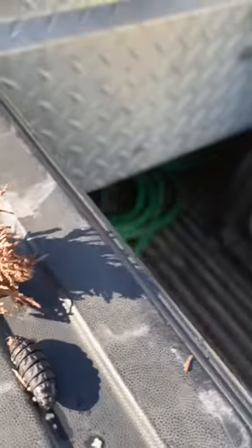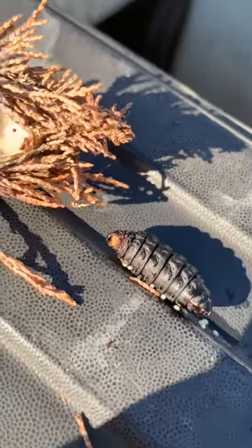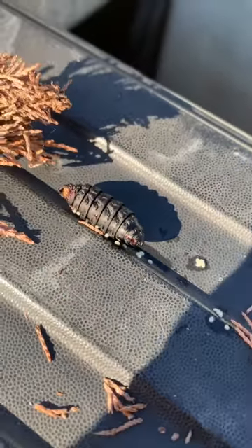I'm going to go ahead and open this bag up and show you guys what's inside. As you can see, it's just this big black goopy looking worm thing.